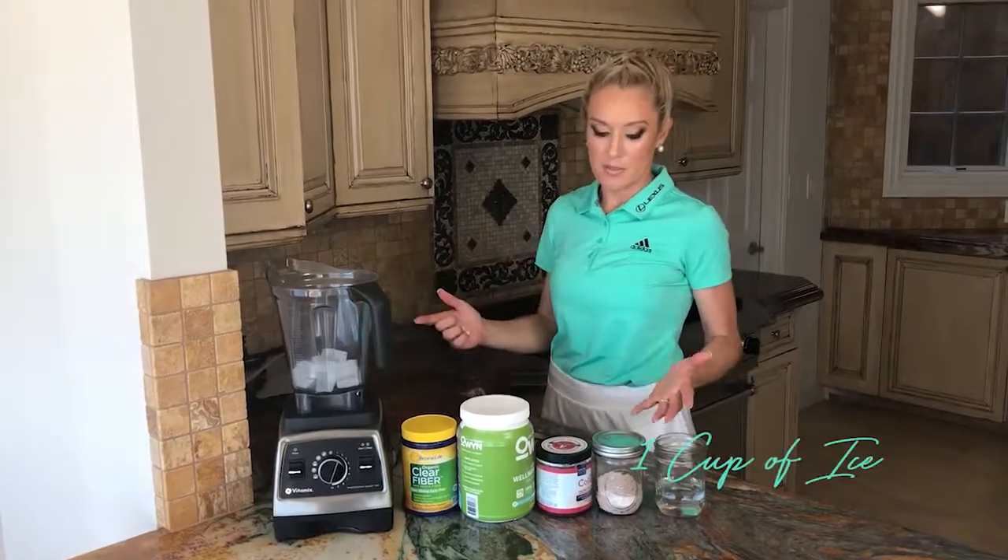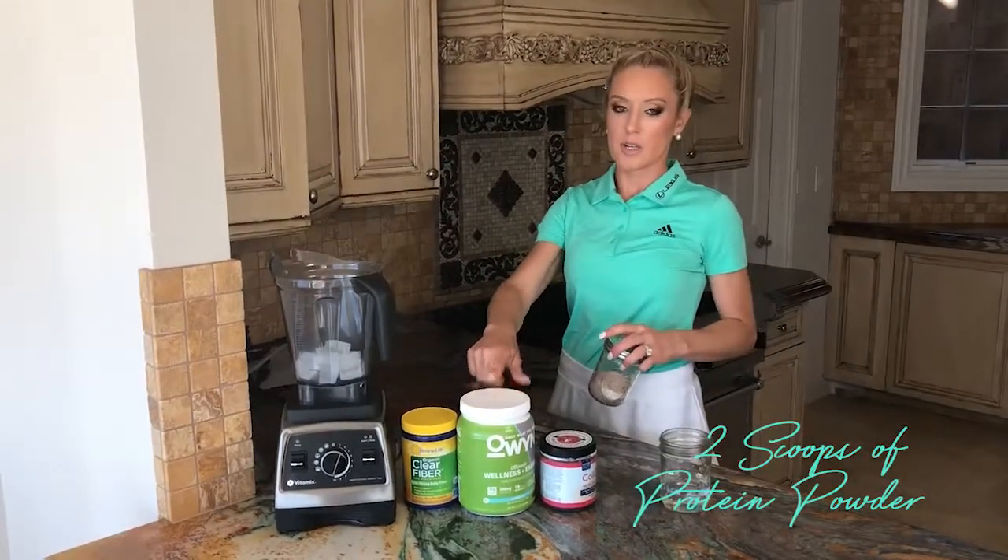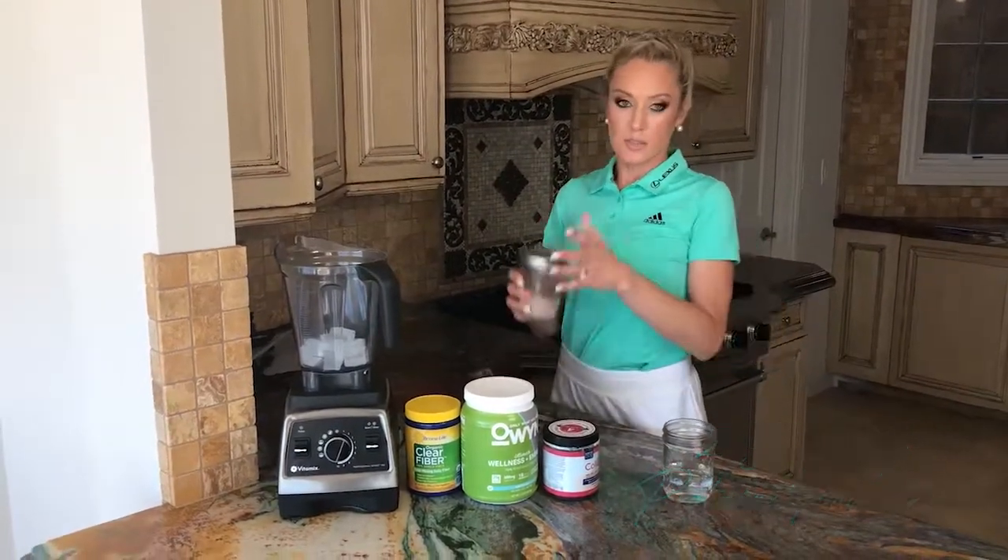I've already put the ice in here — I use about a cup of ice, as much as I can get. Then two scoops of protein powder. I really like this Owen protein powder; it comes in chocolate or matcha, and this one is chocolate.